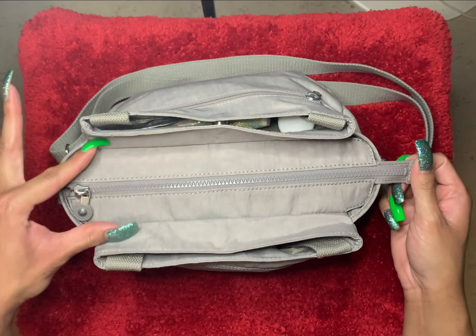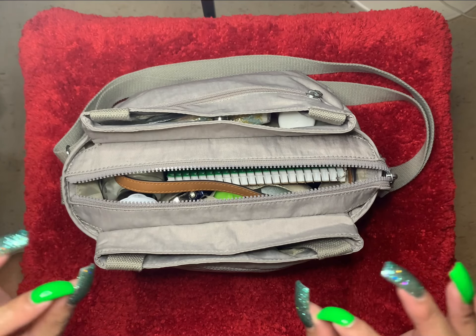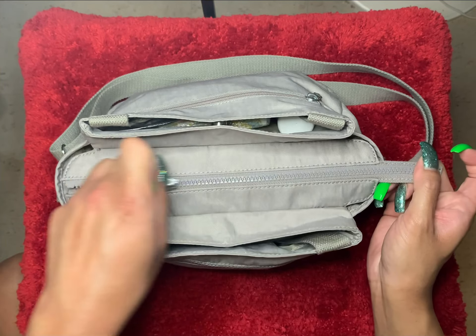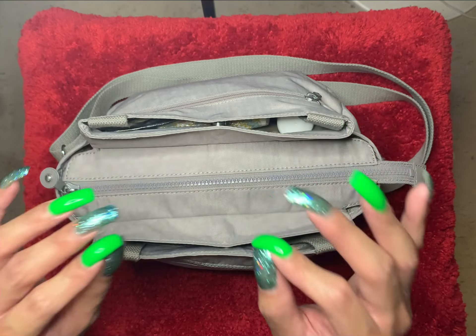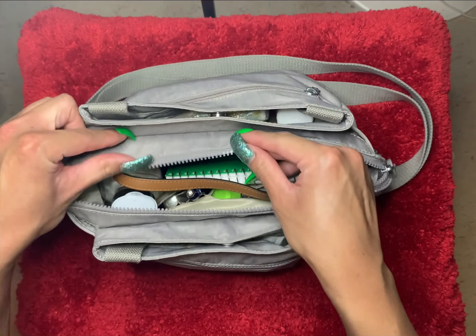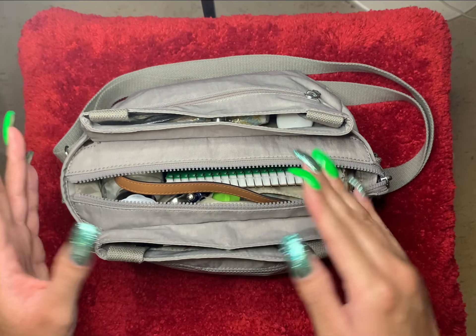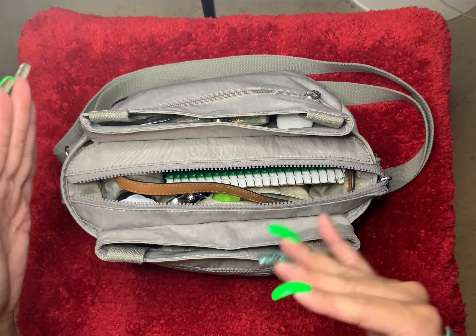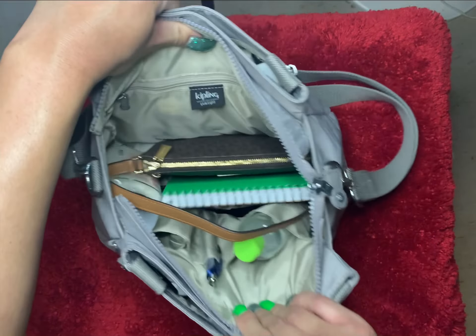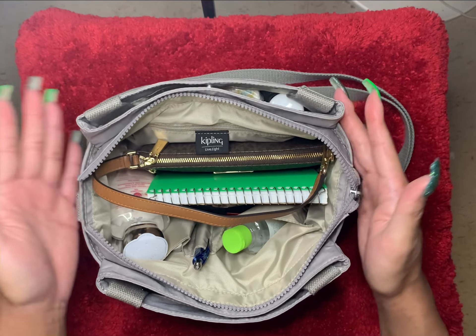And then in the middle part, there is a zipper. If you are familiar with Kipling, then you know that Kipling has the best zippers — they are so smooth, they glide like butter. They never give you any problems at all. They don't snag, they don't tug on anything. And I like the fact that because the zipper is made of plastic, you don't have to worry about scratching yourself. When you get in and out of the bag, you won't scratch your skin or your fingers — sometimes that happens with metal zippers, but with Kipling's, no problem. As you can see, the middle part opens up really, really wide and I love that.